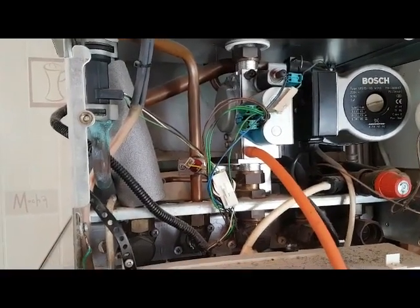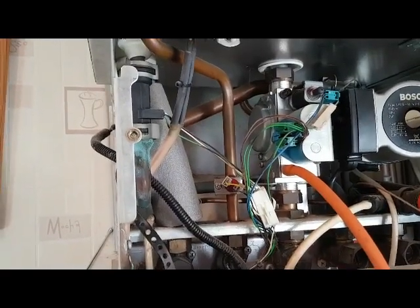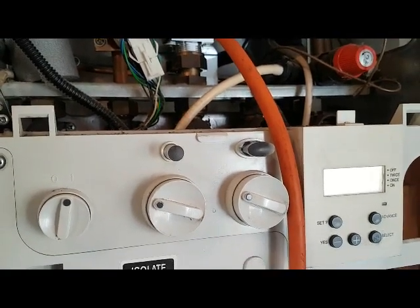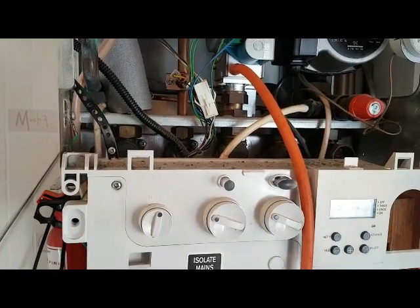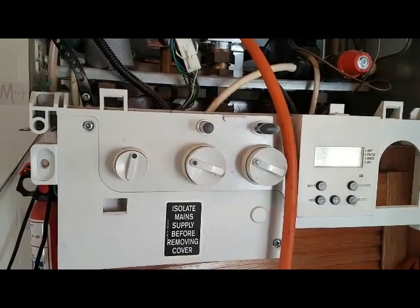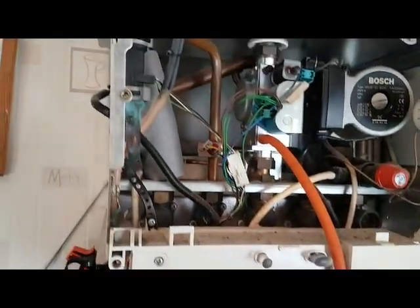Going back to the hot water sensor mentioned before — if there was a problem with that, you would get a flashing light. The overheat light would be flashing, giving a sensor fault. Other than that, if the sensor was okay, the whole thing you're left with is the main PCB. So that would be your hot water problem.